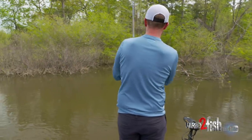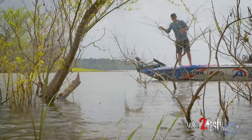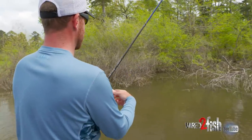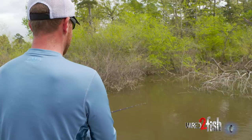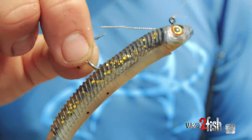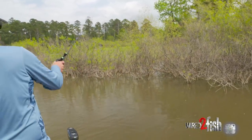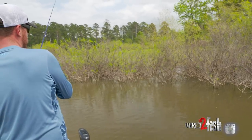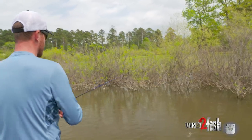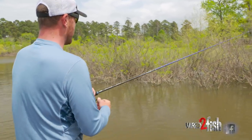You'll watch me casting this thing around and over trees, pitching it into places I'm not going to do with an exposed hook. With that little wire weed guard, this makes it a completely different bait and allows me to fish it completely differently. If you try to skip and cast around these same trees with an exposed hook, you're wasting your time — you're going to be hung up, mad, throwing your rod down, and probably not catching a whole lot of fish.